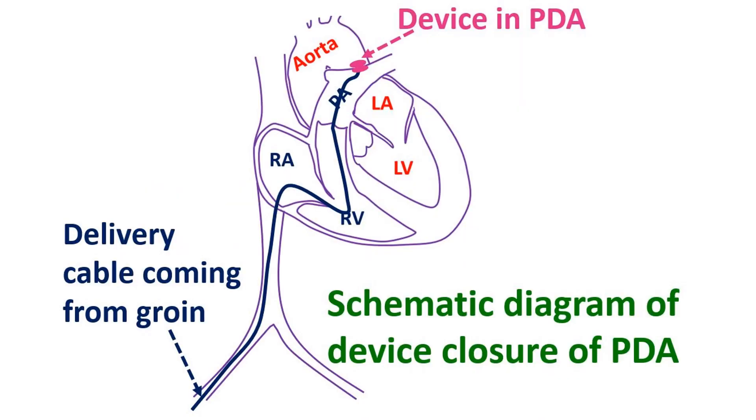Once the position of the device is confirmed and the shunt obliterated, the delivery cable is unscrewed and the device released. The delivery cable and sheath are withdrawn, as well as the pigtail catheter. Hemostasis is achieved by compression over the puncture site.